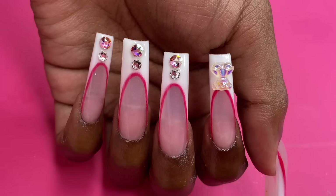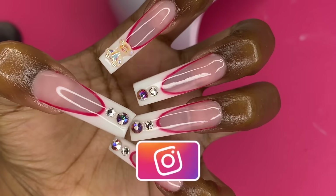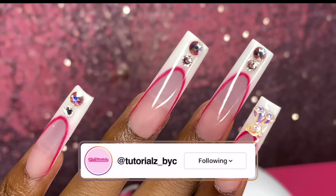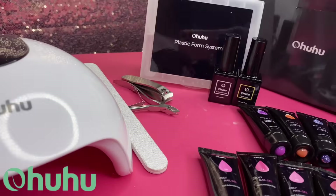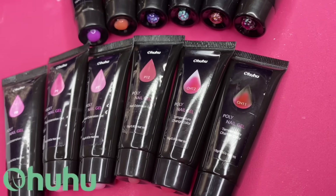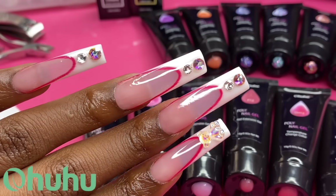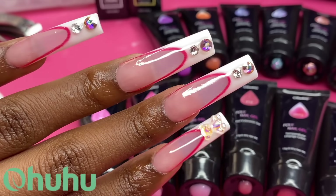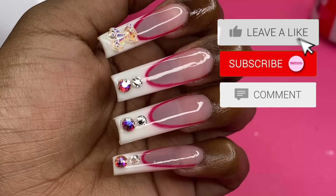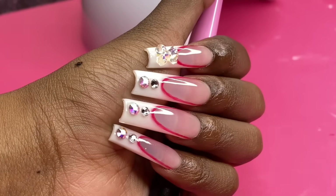Looking back at it, I probably would have picked the larger teddy bear over the medium size one, but it still looks good. Let me know in the comments what you think about this set, and give this video a big thumbs up if you like it. Follow me on Instagram to be part of the next video like this. Big thank you to Ohuhu Beauty for sponsoring this video — link in the description below. They're also sponsoring my monthly nail giveaway on Instagram, so be on the lookout. I'll see you guys in my next video next week — bye!